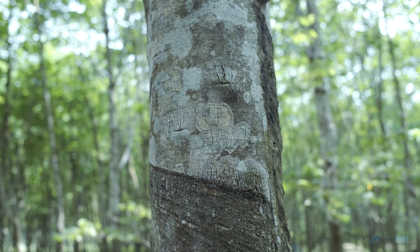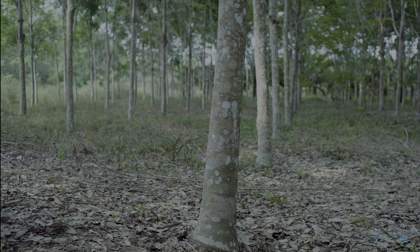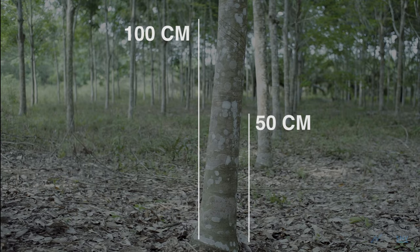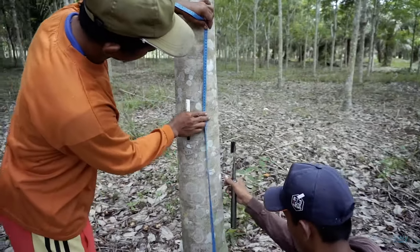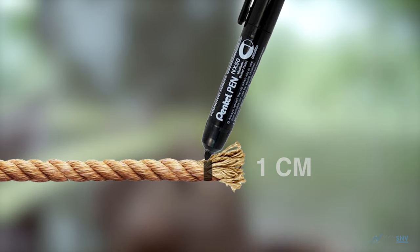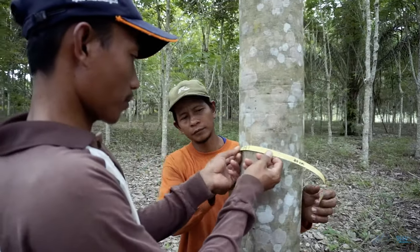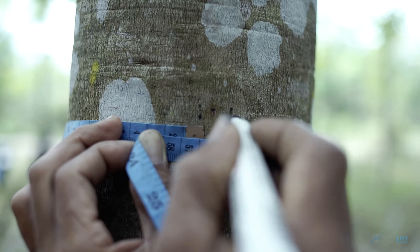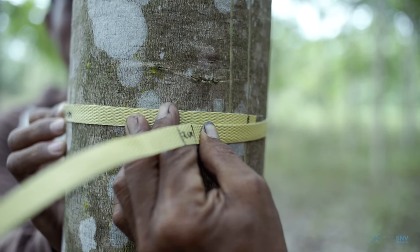The tree girth must be measured to plan how many tapping panels can be marked out. For trees grown from clones, girth must be measured 100 cm above the ground. For trees not grown from clones, girth must be measured 50 cm from the ground. Place a rope around the tree trunk and measure 1 cm at the bends of the rope to allow for 2 cm between the tapping panels. Use a permanent marker to mark 1 cm from the ends and the bends of the rope, then wrap the rope back around the tree and mark the tree based on those markings.